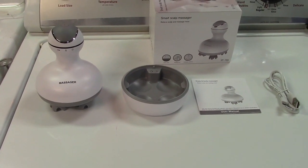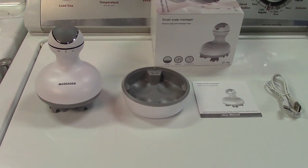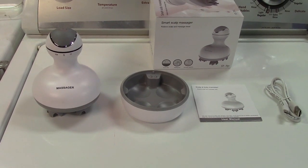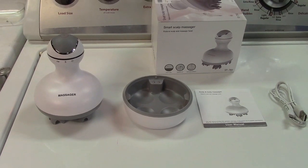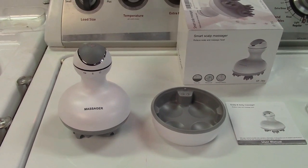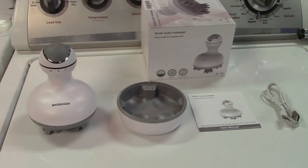Once again, this was the Neoperl handheld USB rechargeable scalp massager, with four heads and 28 nodes. It's also waterproof, so you can use it in the shower. It's not recommended that you submerge it in water; however, it can withstand that for a very short time. It is IPX7 rated.